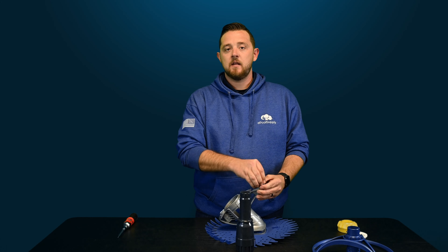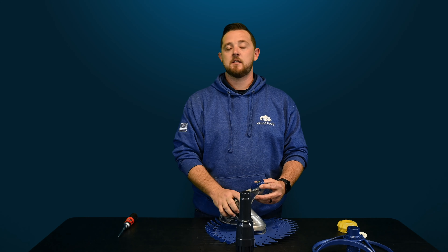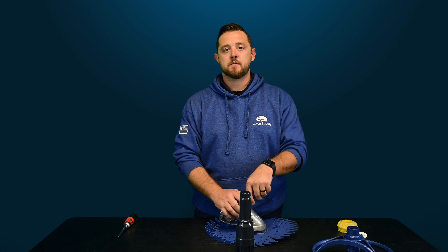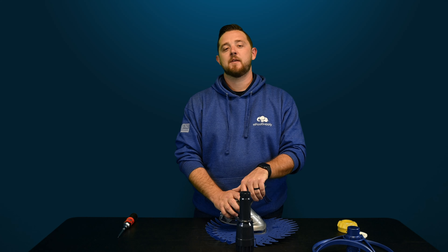If the float does not sit in the frame piece, it's time to replace the entire frame. Check out the links in the description — we've got all the parts available directly on our website. Make sure you hit that like button and subscribe — we'll have a ton more videos coming your way on this and all other cleaners. Until then, I'm Kyle from ePoolSupply and we'll see you next time.